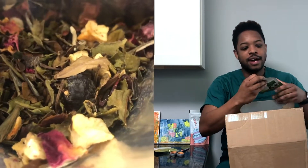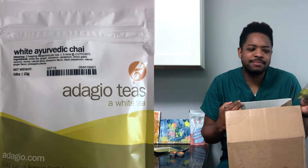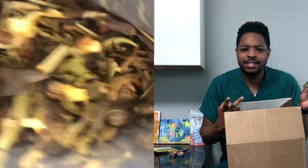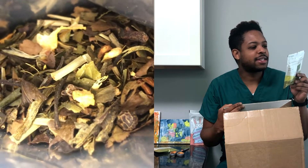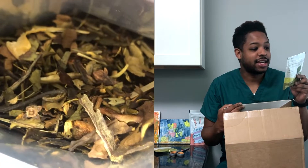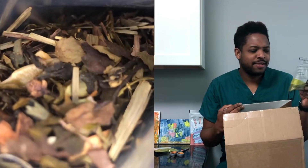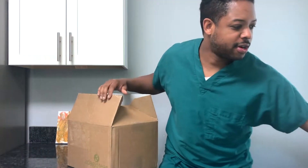Next we've got White Ayurvedic Chai. This intrigues me because usually with chai you're going to have a black tea base, maybe even a rooibos base or even a puerh base. But white tea — I don't think I've ever had a white tea chai. It's got white tea, ginger, cinnamon, cardamom, lemongrass, coconut, cloves, natural spicy cinnamon flavor, black tea, white peppercorn, natural ginger flavor, and pineapple pieces. This one sounds like it's going to be spicy and a little sweet — definitely going to be interesting. I'm going to do a review on this one for sure.